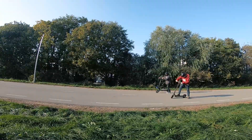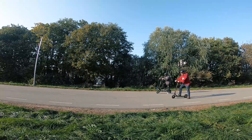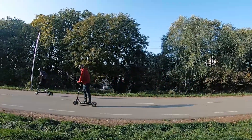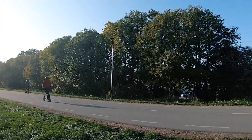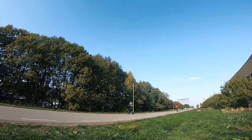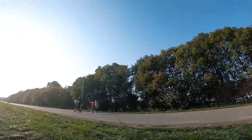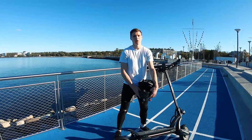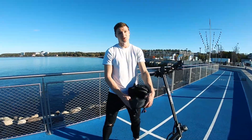Here we have a fun race with my friend who has the M365 scooter. Thanks for watching — I hope this video was useful. Feel free to ask any questions, and see you next time.